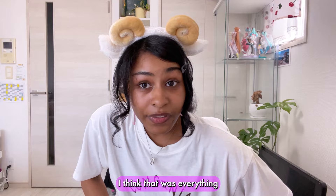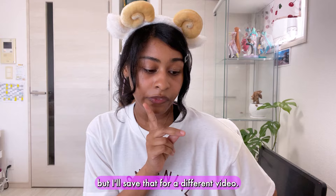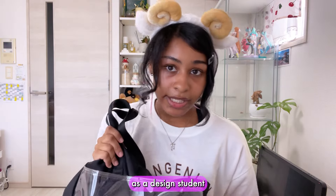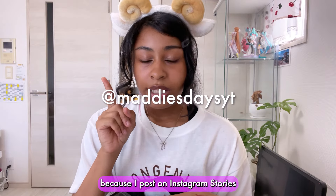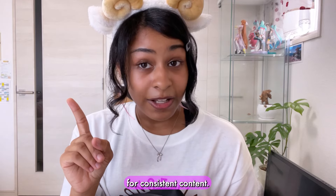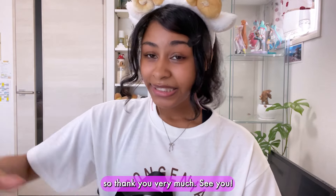I think that was everything inside of my bag. I could show you guys my handbag too but I'll save that for a different video. So that was all that was inside of my bag as a design student studying abroad in Japan. If you guys enjoyed this video, leave a like. Follow my Instagram because I post on stories every single day. Also subscribe and leave a comment — I reply to every single comment. Thank you very much, see you!